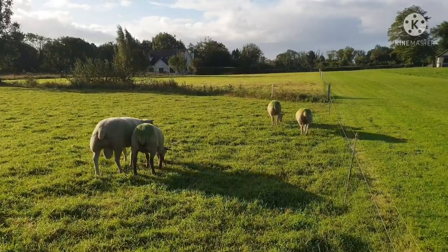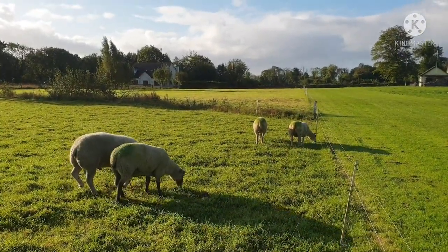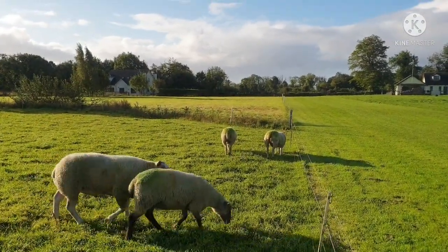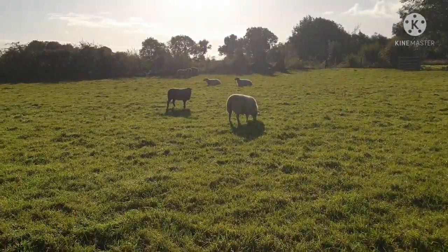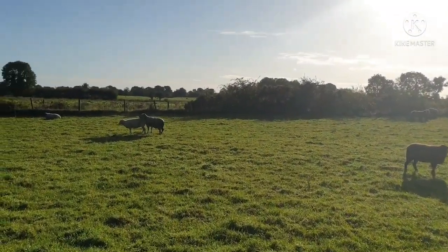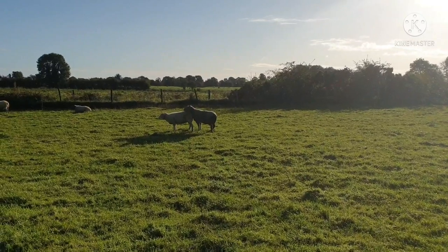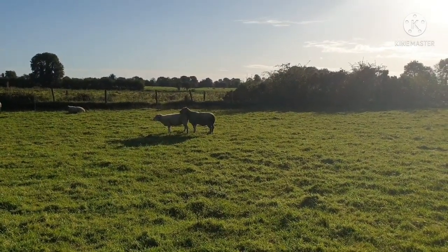The rams we have in here this year — this one here is a Texel Belleclerc cross. And over here we have a pure Charollais. I might get him in action now. She's standing firm anyway.